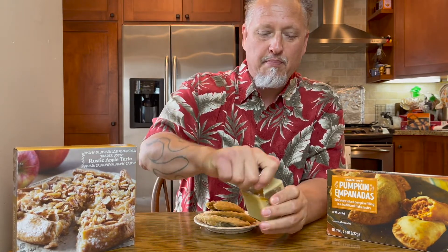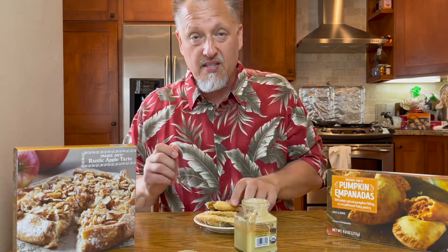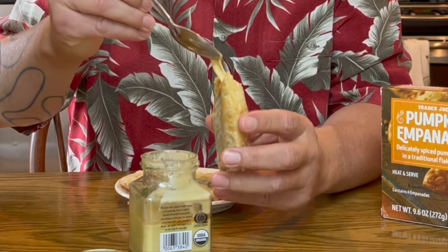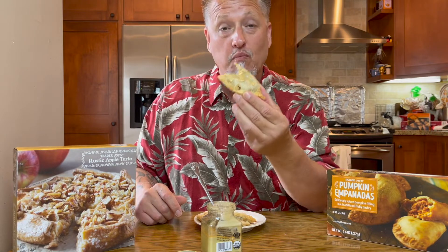I brought along some maple butter just in case I had this reaction, because I want to see if I can make it even better. We're just going to take a little bit of that maple butter and pour it on — that's a lot more than I wanted. That is much better with the maple butter.